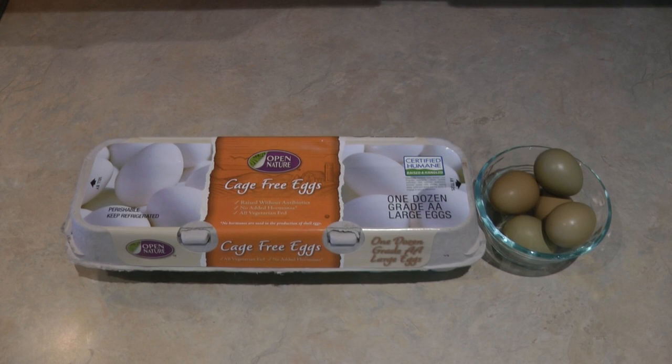Hi, it's AlaskaGranny. I've been helping one of my neighbors with his pheasants in exchange for some fresh pheasant eggs. Today I'm going to show you the difference between a pheasant egg and a chicken egg, and how to prepare them the easiest, most delicious way as a simple fried egg. I have some cage-free chicken eggs versus some fresh pheasant eggs.